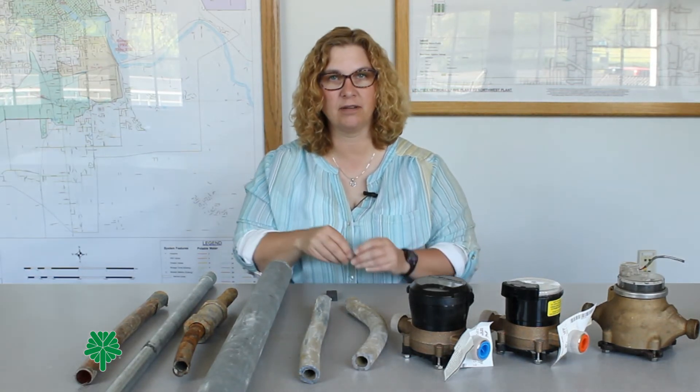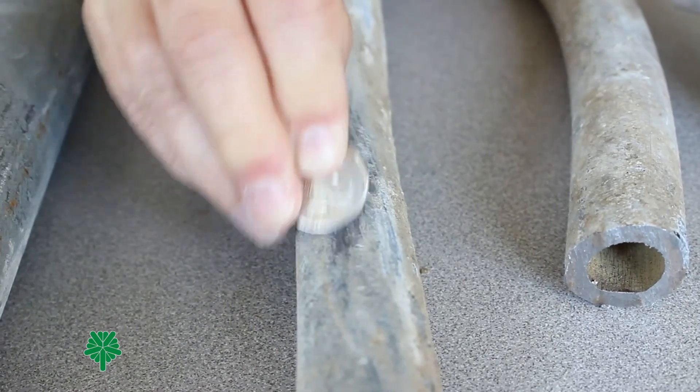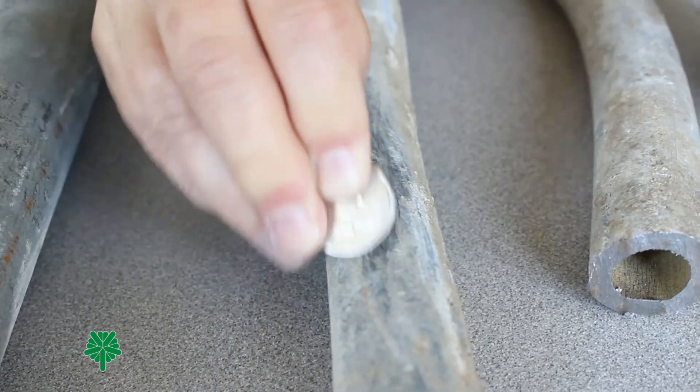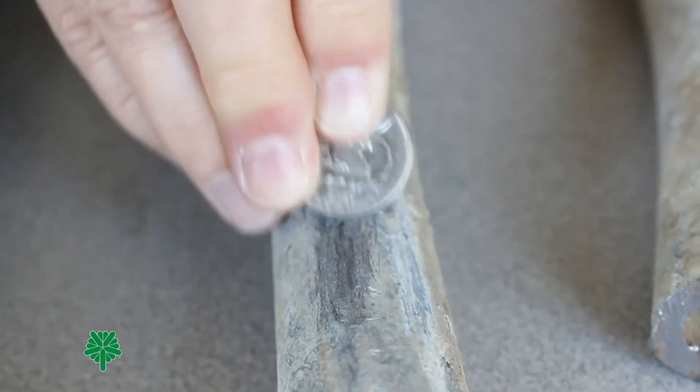Let's try this pipe. Once again, we'll scratch the surface. Use your dull surface to scratch the top layer off and reveal the underneath surface. You can see that this is shiny underneath. This indicates this is a lead pipe.